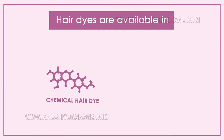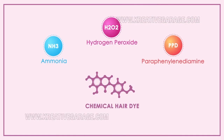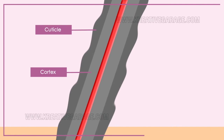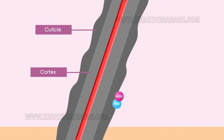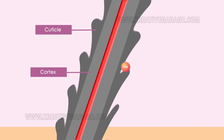Hair dyes are available in two types: chemical hair dye and natural hair dye. When chemical-based hair dyes are used, both the hair's natural color and the applied color undergo a chemical change. Hydrogen peroxide and ammonia open the cuticle, the outermost layer of the hair shaft, making way for PPD to enter the cortex, the inner layer of the hair shaft.